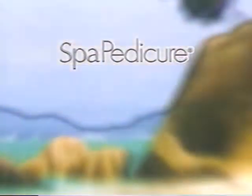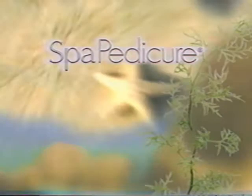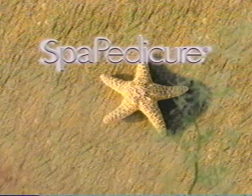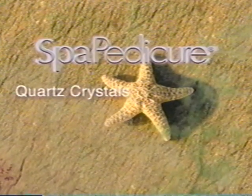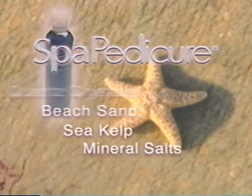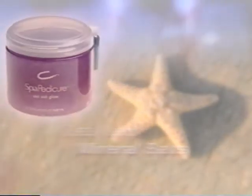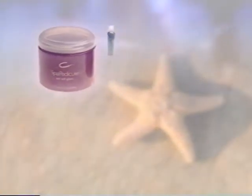Spa pedicure treats feet to a day at the beach with natural aromatherapeutic elements from the sea. Ingredients include quartz crystals, natural beach sand, sea kelp, mineral salts, and pure serenity. Spa pedicure products do much more than just exfoliate, nourish, and smooth the feet. They leave the spirit radiant and glowing.